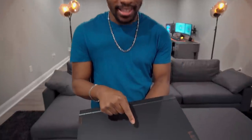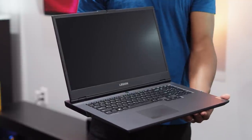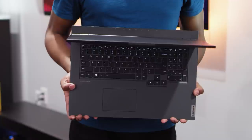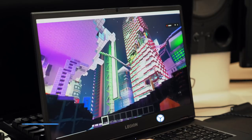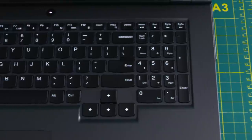Before we jump into that, I want to go ahead and take a look at the Legion 5. This is the Lenovo Legion 5i. This thing has awesome specs backing it up with a 10th generation Intel Core i7 processor, and for you AMD folks, there is the Legion 5 that has AMD chips. But if you want even more power, you can check out their 7 series. Not only does it have a great processor, but this thing is packing RTX graphics cards, so you get ray tracing and beautiful graphics.